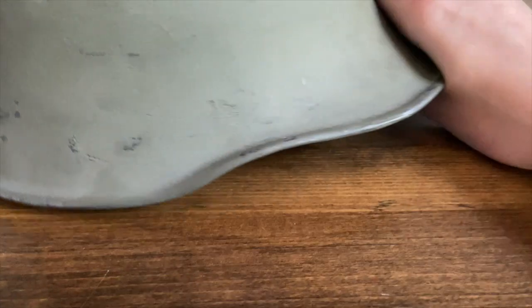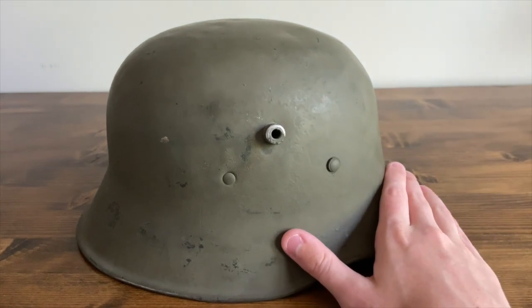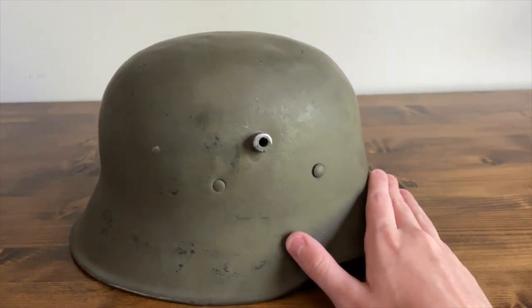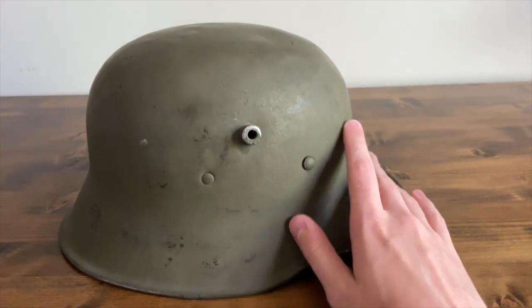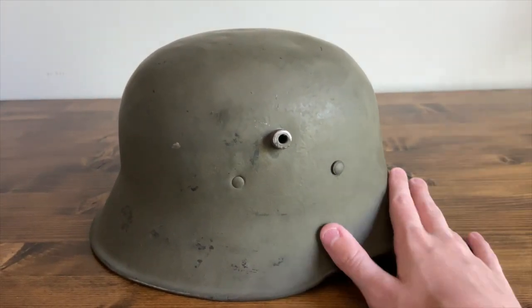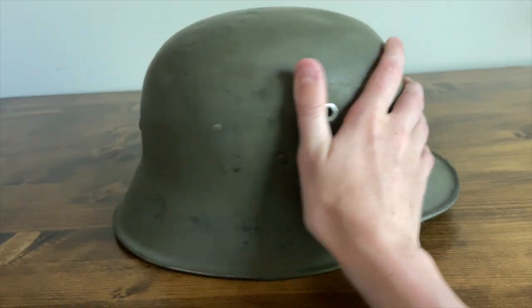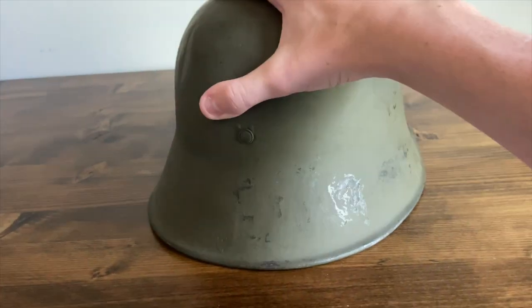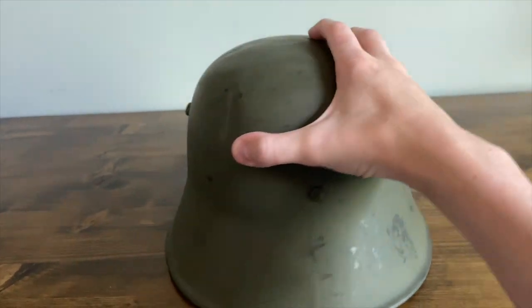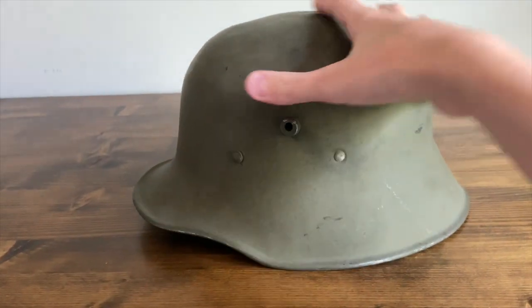This helmet actually has a lot of history — it was used in World War One by the Germans, then given to the Finnish and stockpiled. The Finnish used this helmet, then it was stockpiled again before being sold. It actually has a very long lifespan, and it's in relatively good condition besides a couple small dents.